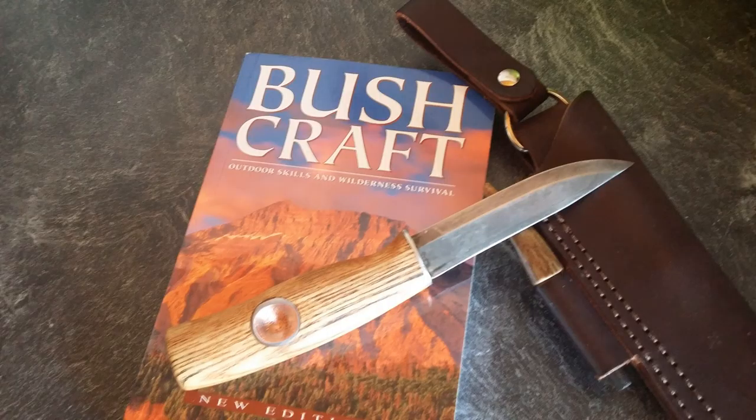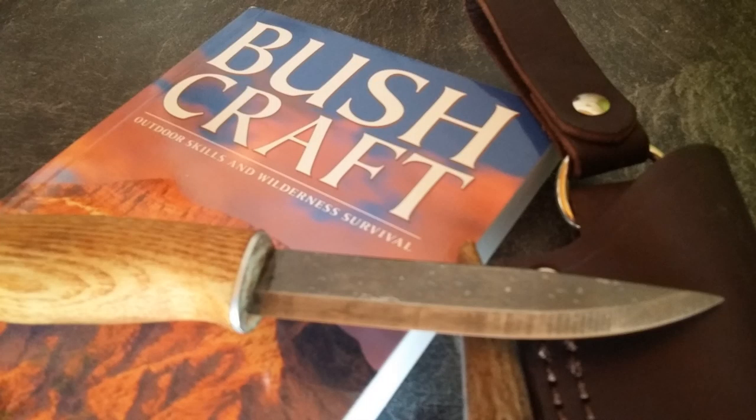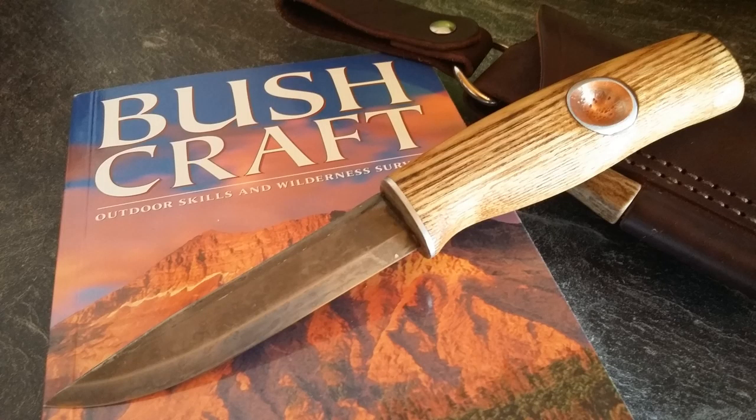My last step was to treat the blade with some acid to create a forced patina. And now she is a real beauty and ready for the wilderness. This is my Mora primitive.